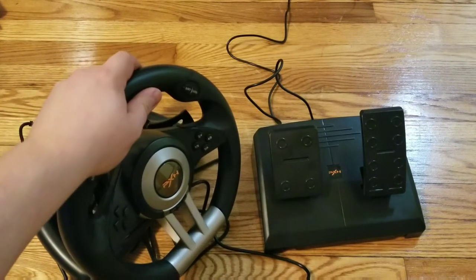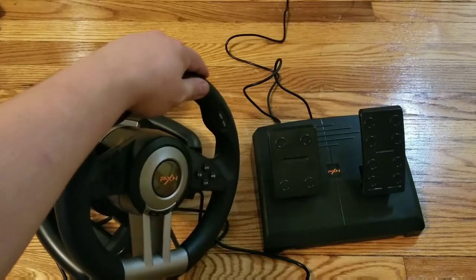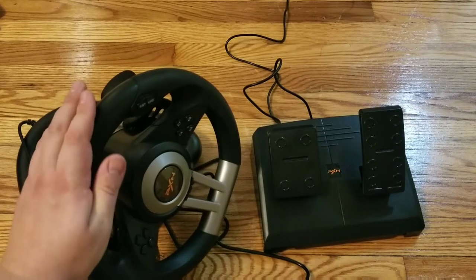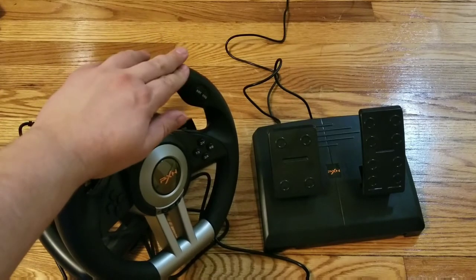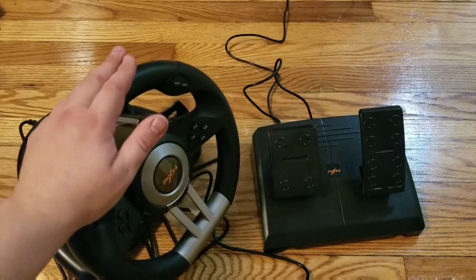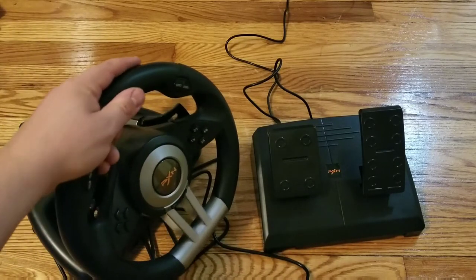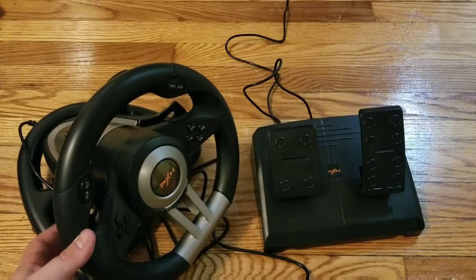So far it works great with GameStream. I would imagine it works with GeForce Now as well but I haven't tried it. Basically it's just recognized as an Xbox 360 controller, so it should work with GeForce Now and anything that supports an Xbox 360 controller. It also has flappy paddles on the back.